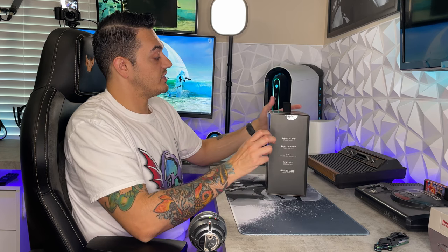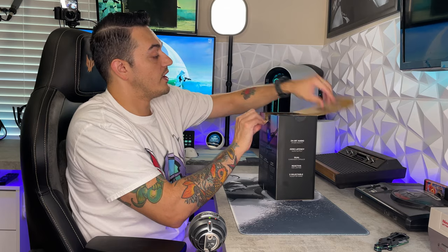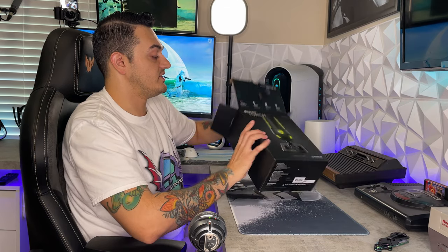Alright, stallions and stallionettes, over here at the Stormtrooper desktop as always, to unbox the newly released ROCCAT Torch. They have a pretty good reputation creating gaming peripherals — keyboards, mice, headsets, etc.